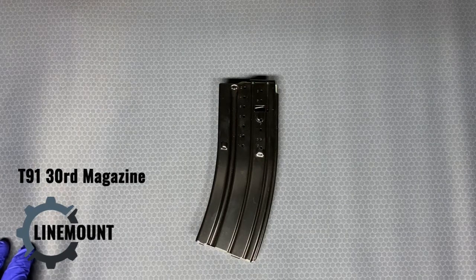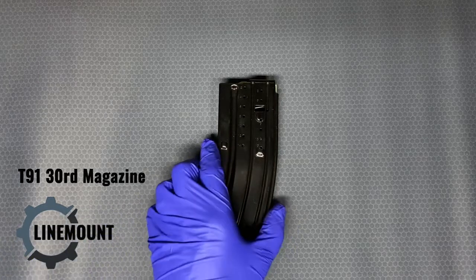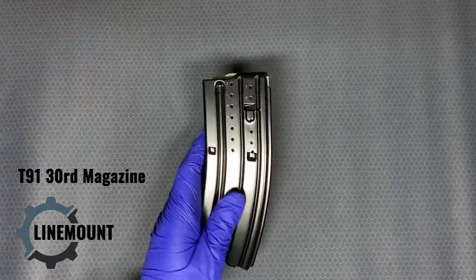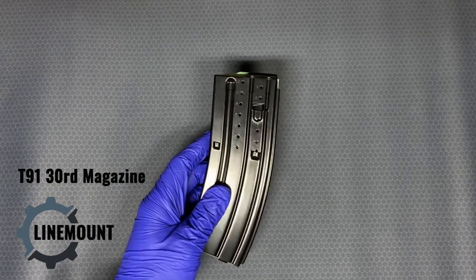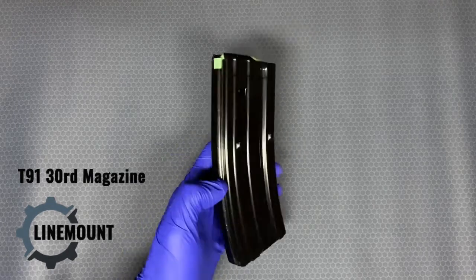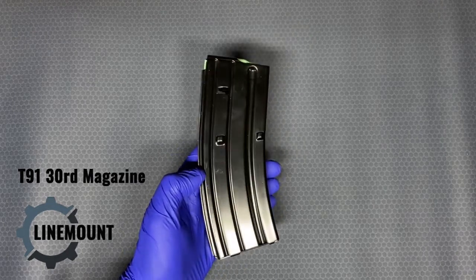T91 30-round magazine in .223 or 5.56mm, stamped aluminum, manufactured in Taiwan. These were originally designed in Taiwan for the Type 91 rifle, which is the Taiwanese-designed and manufactured derivative of the M16 AR platform.